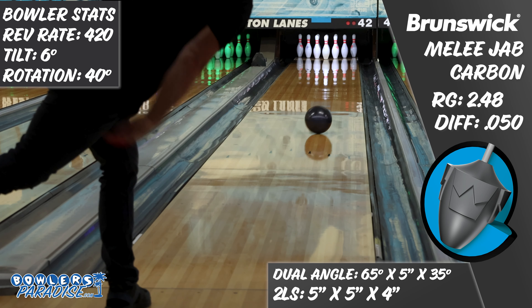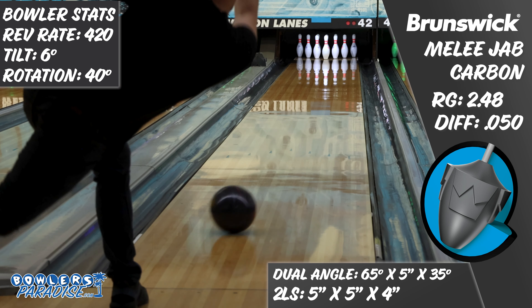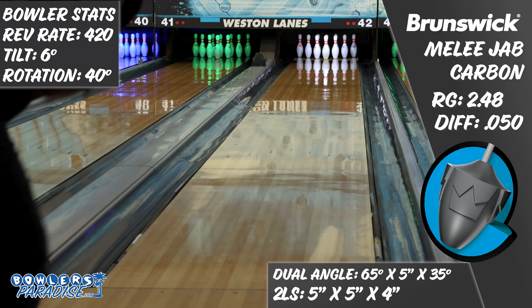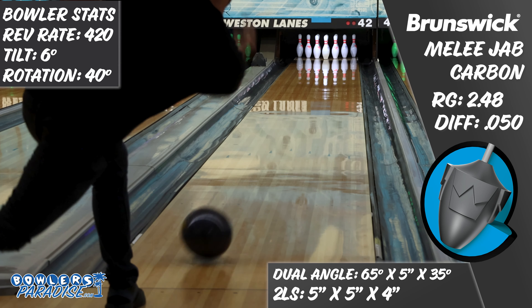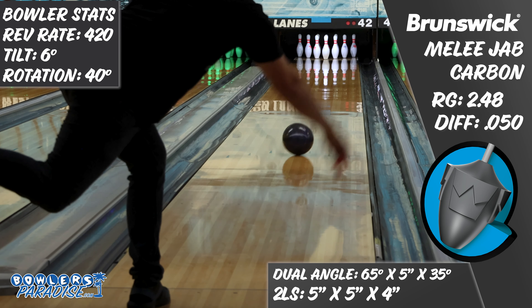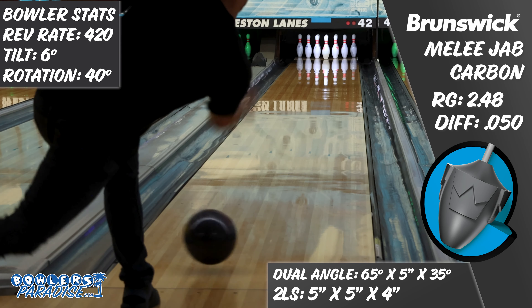With this release, I finally got to see the shape I saw from my original 900 Global Wolverine again. That bright blue beast was my favorite ball of last season, as I could do just about anything with it and it would strike. The Melee Jab Carbon looks just like it. Even though it is a pearl coverstock, it handles that early friction with ease — not squaring up and flying left, but also doesn't zoom past the break point when you miss it in oil.